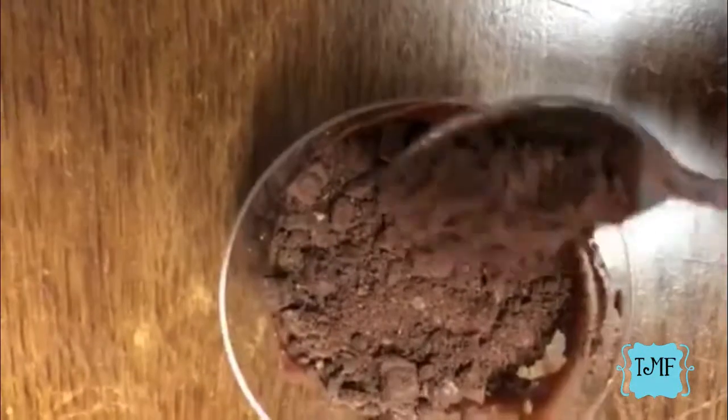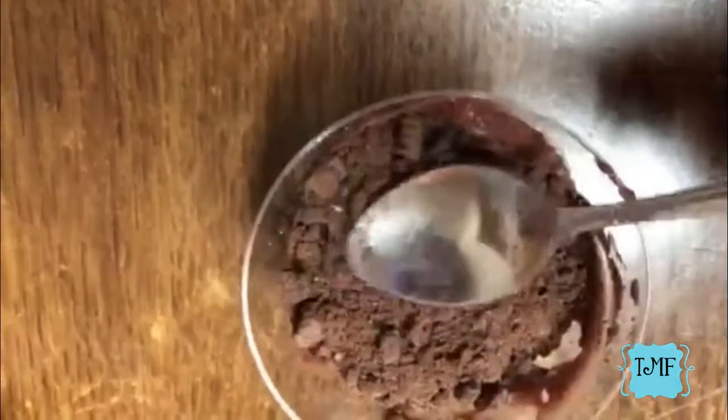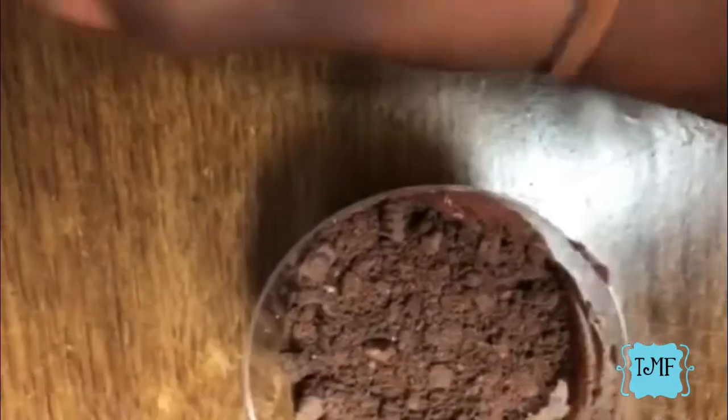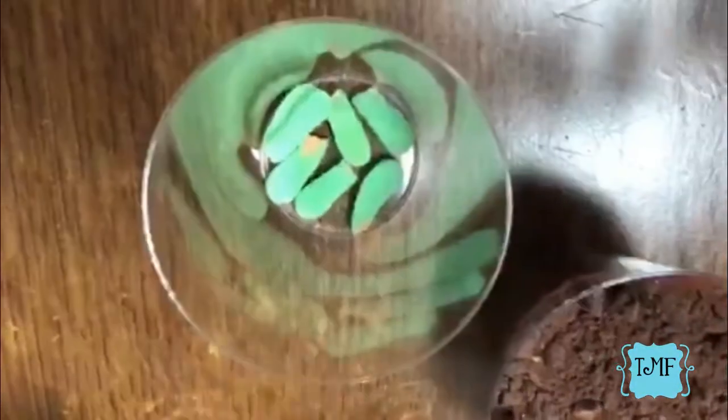Thank you to my recorder Nevaeh — she's doing a great job recording! There's our last layer of dirt. Now we're going to take the gummy worms. I cut them in half because I really couldn't find solid green gummy worms or any solid green candy.